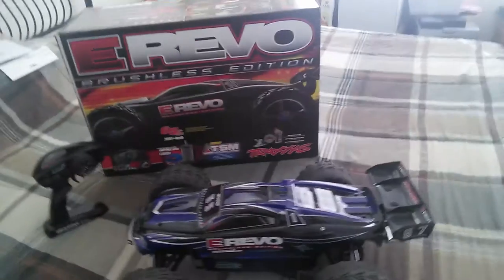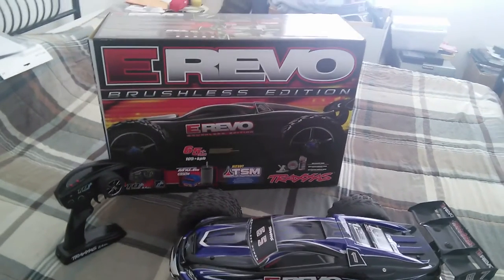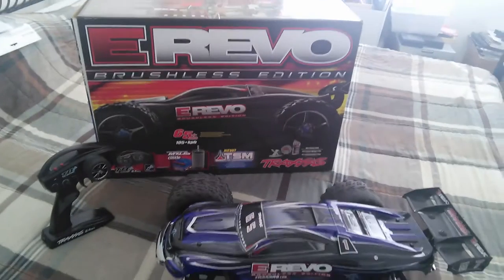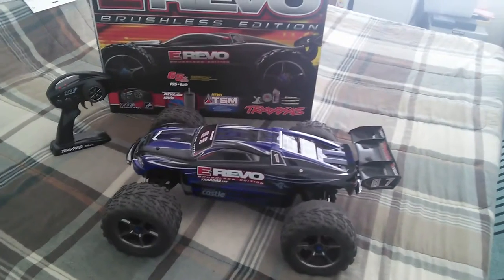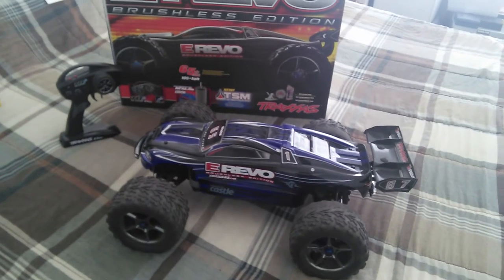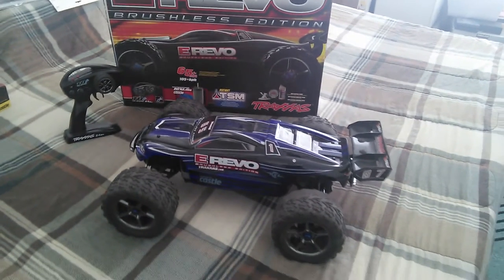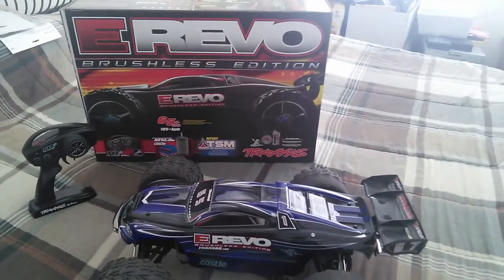From his perspective, it does 55 max on stock gearing. Stock gearing is an 18 tooth pinion and a 65 tooth spur gear. I'm currently running a 26 tooth Robinson's Racing pinion and a 54 tooth plastic spur gear made by Traxxas, and I know for a fact I'm getting just about 70 miles an hour or maybe a little bit more.